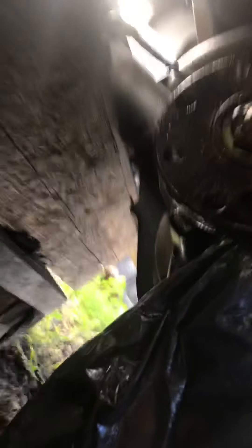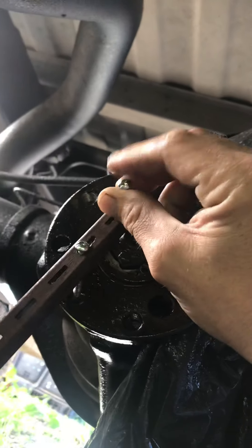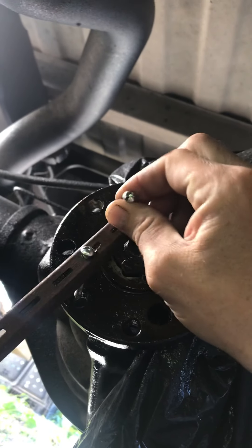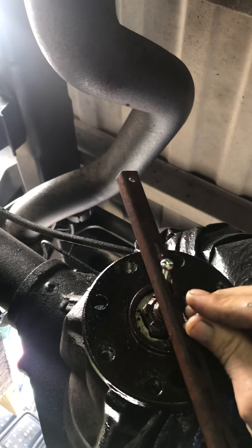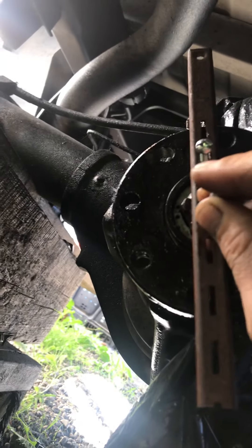You're gonna use it as a slide hammer. You're just gonna put it into that hole there, take this and put it into that hole, and then screw it in. Then get the other one.